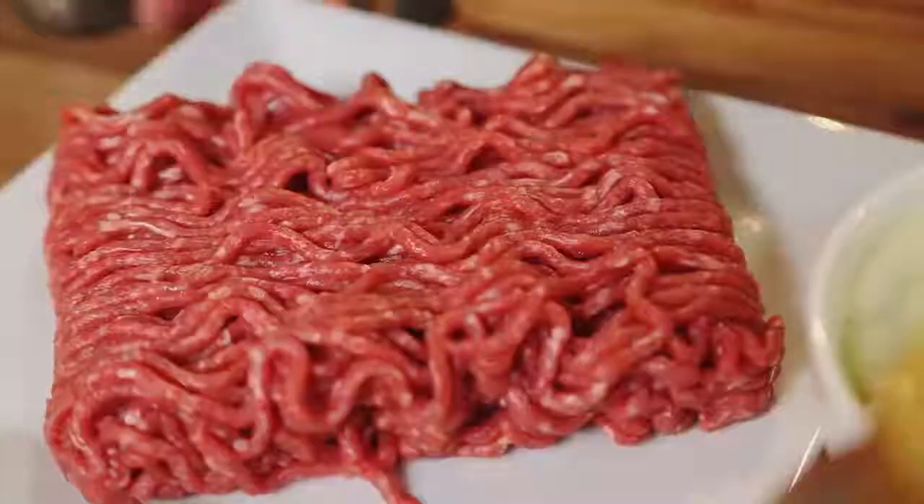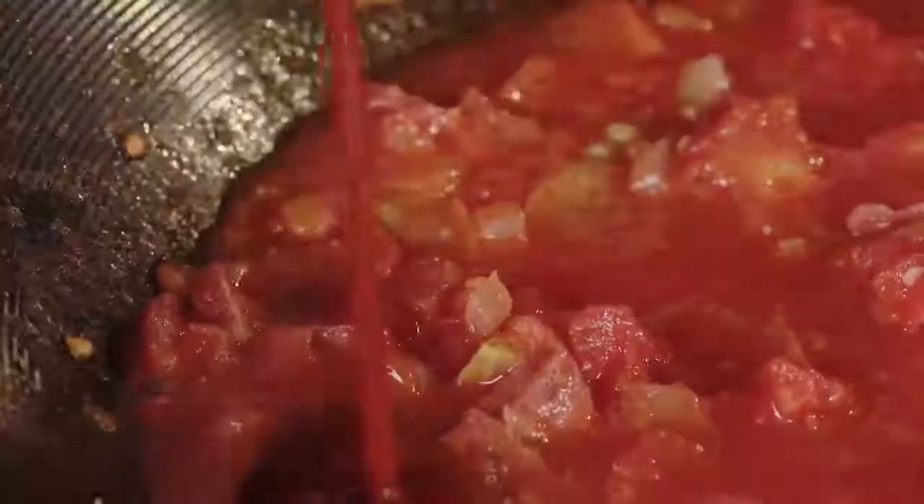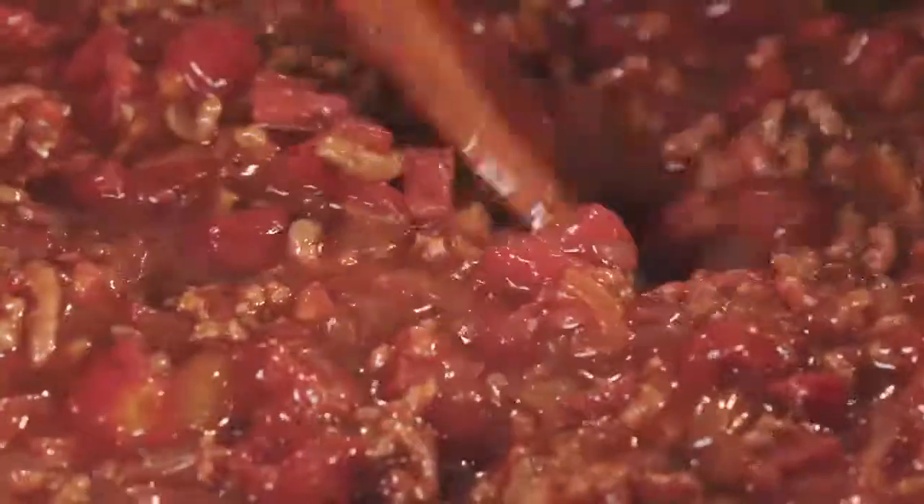So after 15 minutes, just add your tomatoes, your stock cube, your minced beef, your tomato relish, your paprika and your honey, and cook all of this low and slow for one hour.